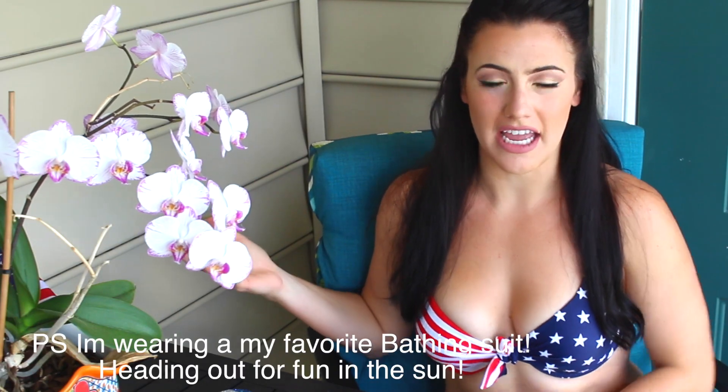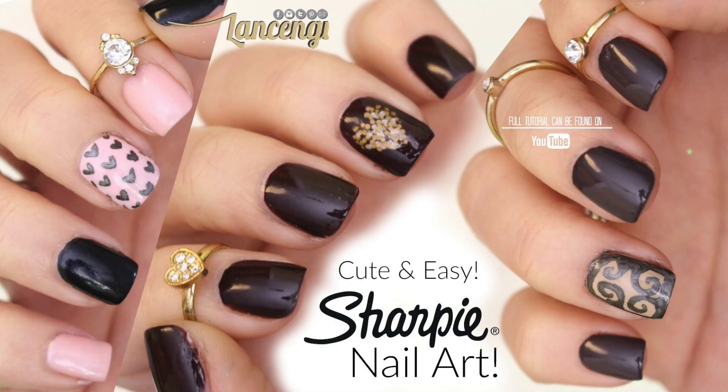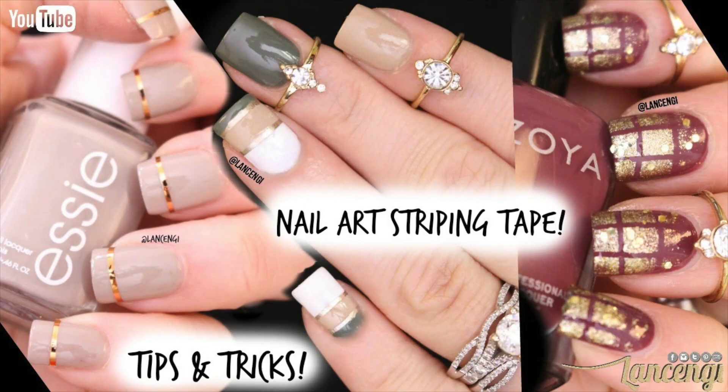Hi, welcome back to Lance and G. If you've never been here before, I'm Gianna and I create easy nail art for beginners, beauty videos, and more. So don't forget to hit that subscribe button. Today I'm going to be showing you 13 nail art hacks for using nail tape that I've learned over the last three years I've been doing nail art. Stay until the end if you're interested in entering a nail art contest, and let's get into the first hack.